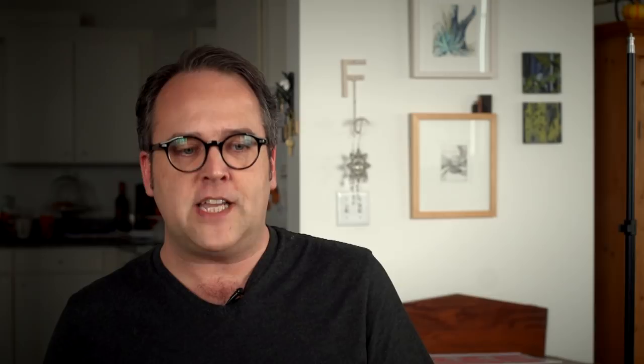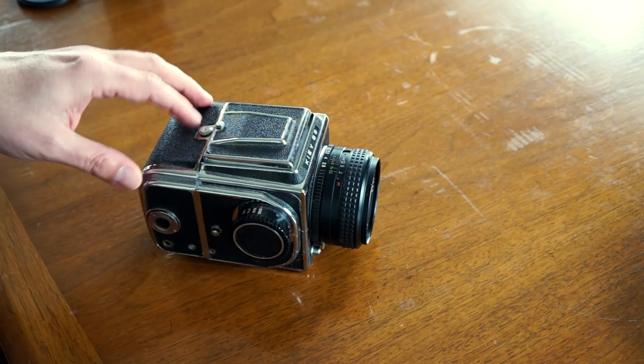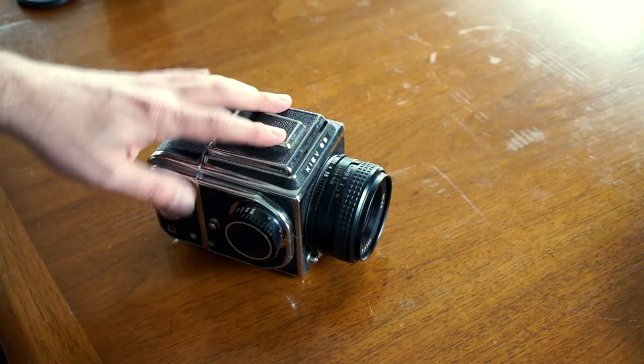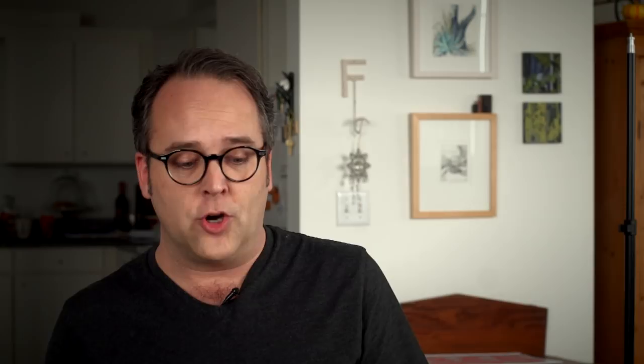The Kiev 88 is a very cheap way to get into a modular medium format system of photography. When these were designed, it was essentially a copy or a clone of the Hasselblad 1000F, which was an early model Hasselblad. The earliest iterations of this camera were originally known as the Salu - or I believe that's how you pronounce it - and then later on they changed the name to the Kiev 80, and now we have the Kiev 88. It's simple enough that there have been some third-party modifications available, most notably from a company called Hartebley.